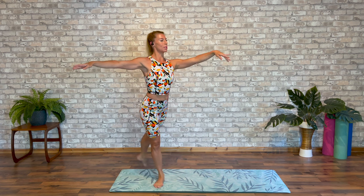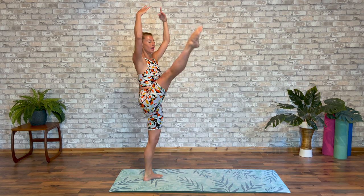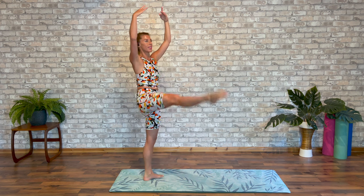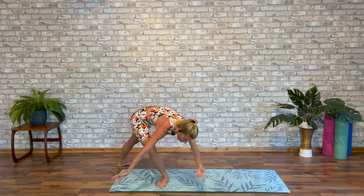Keeping pulled up on that supporting leg. Testing our proprioception. Let's go a little higher. Change derriere. And the last one. We're going to lower the foot behind. Lift your back arm high. Sweep.